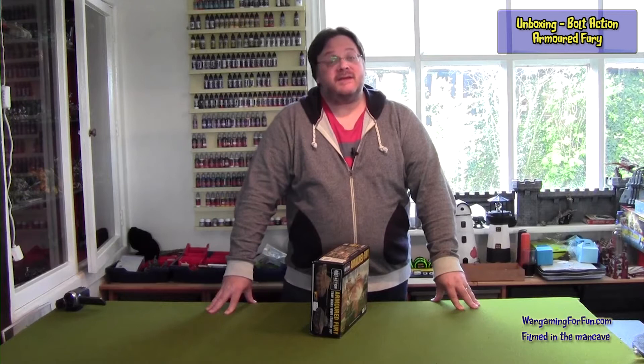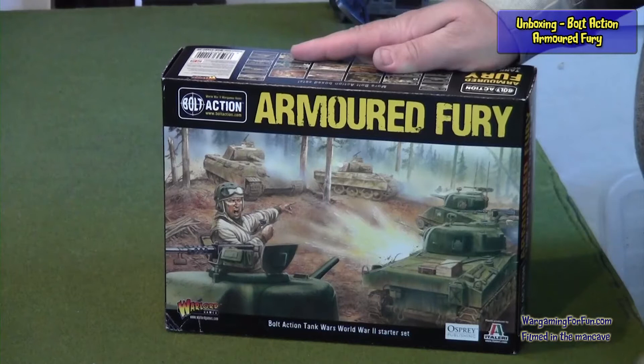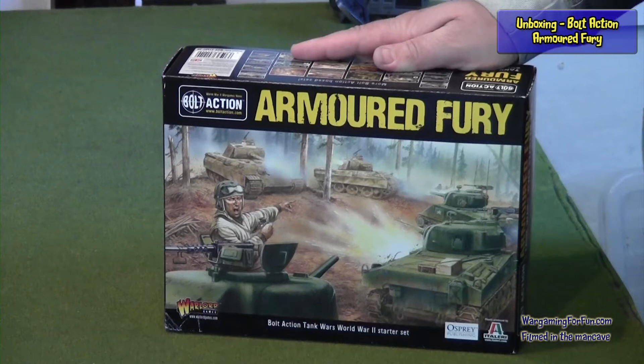Hi folks, Adrian here from Wargaming for Fun. Time for another unboxing, and this time it's Bolt Action. You can see from the artwork on the cover that we're going to do the new Armoured Fury set from Bolt Action, or from Warlord Games.